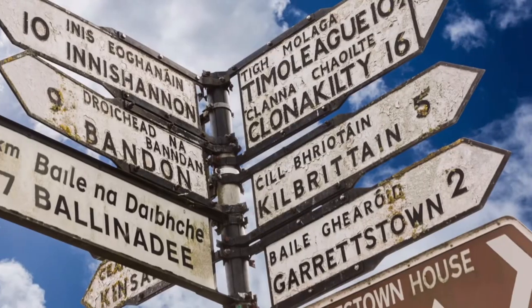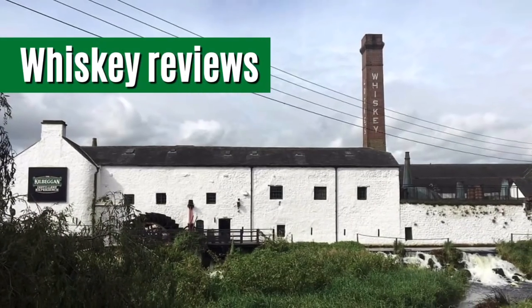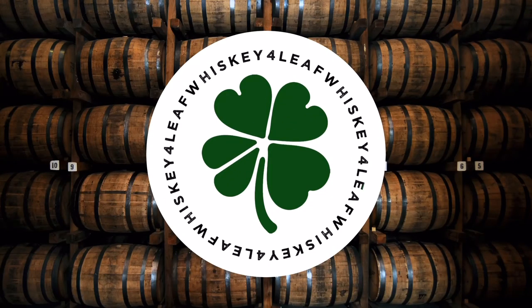I can't believe they didn't do ads that say 'when Irish ryes are smiling.' Today I'm going to review Powers 100% Rye Irish Whiskey. Welcome to Four Leaf Whiskey.